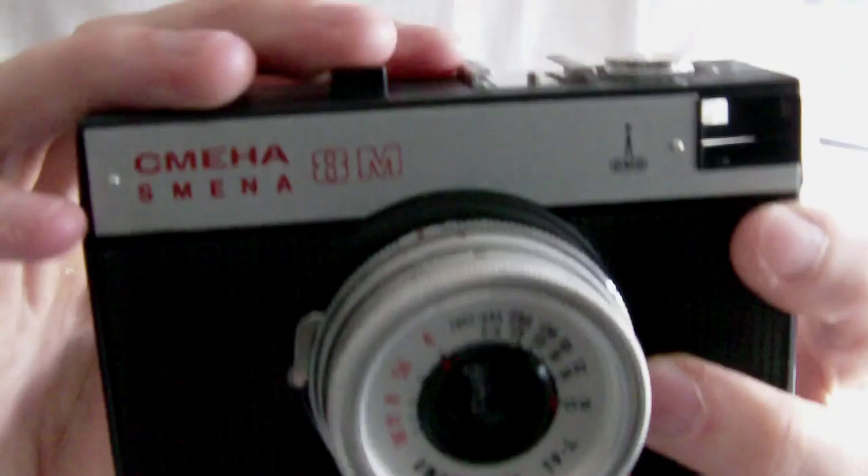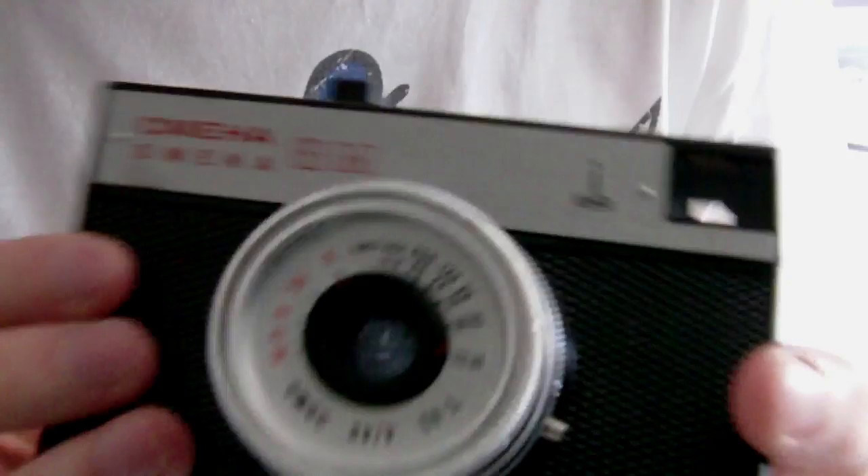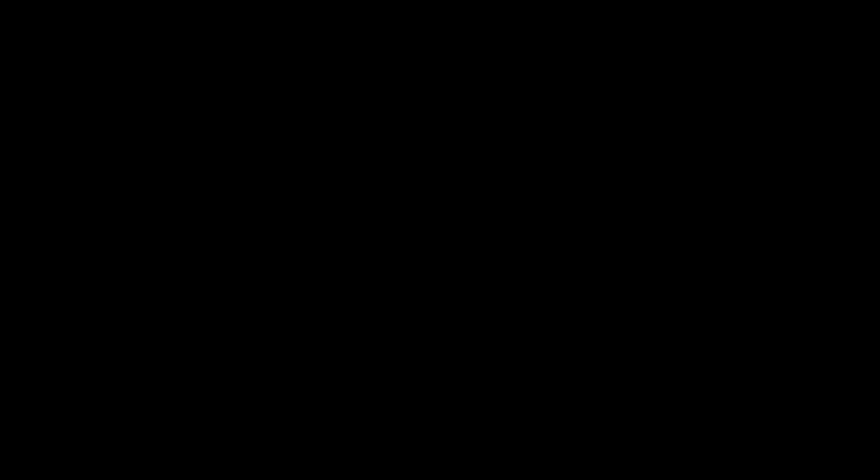One thing I will say about the shutter cocking mechanism is that if you leave it cocked down for a long period of time when you're not using the camera, it can damage the mechanism. So always un-cock it when you finish using it.